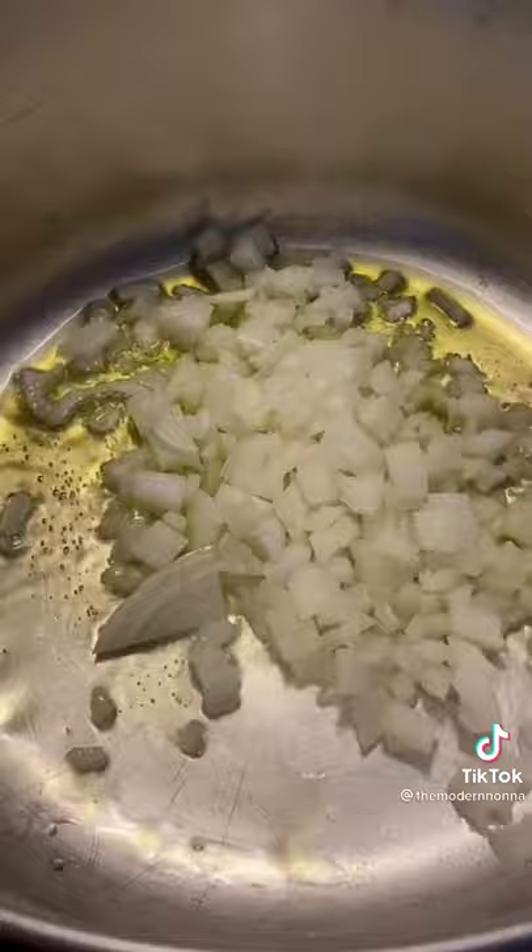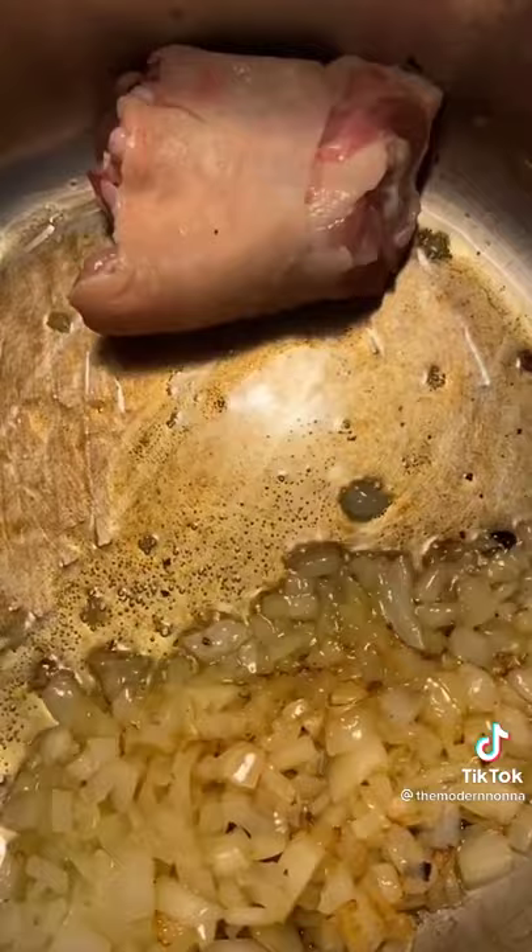In a pot on the stove, sauté one finely diced onion in three tablespoons of olive oil, or any oil of choice, until it's nice and translucent.